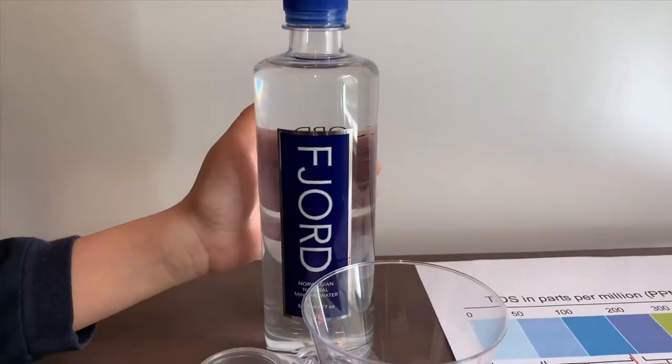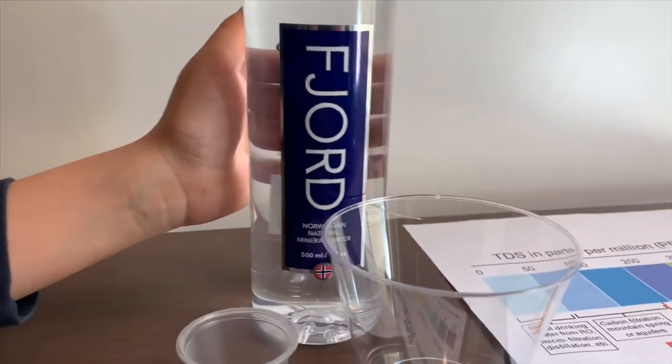This is for your Voss Norwegian natural mineral water. It costs $1.49.